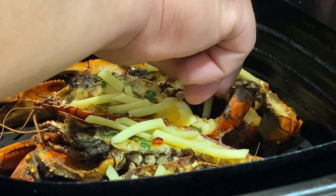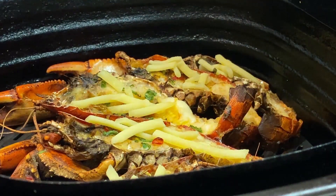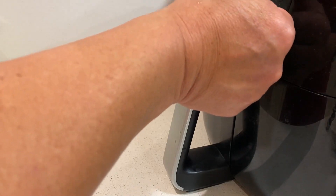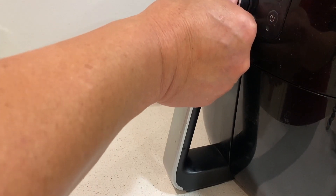Let's redo it. Back in again — I'll put it at lower now, 180°C. Yeah, a minute will do.